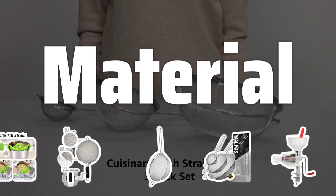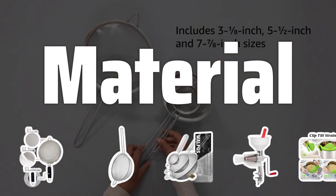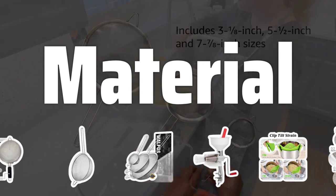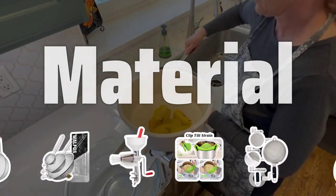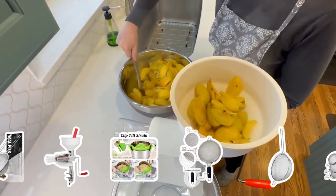Material: The material of the food strainer is crucial for durability and effectiveness. Metal strainers are sturdy and long-lasting, while plastic strainers are lightweight and easy to clean. Mesh strainers are ideal for fine straining tasks.